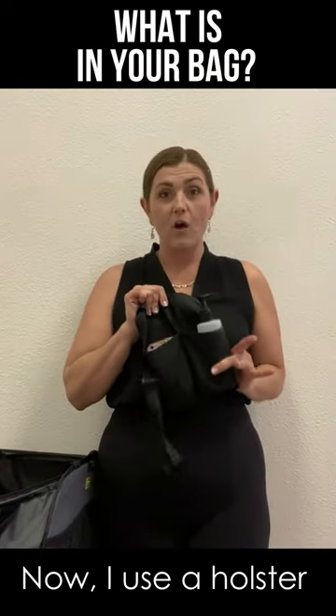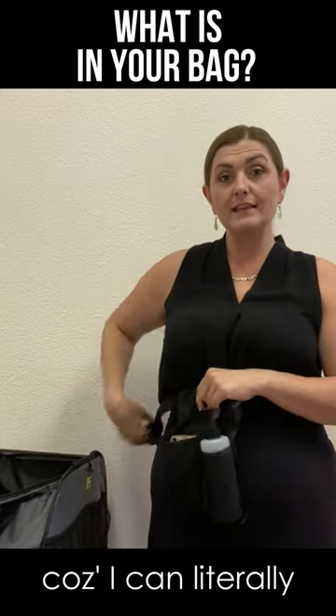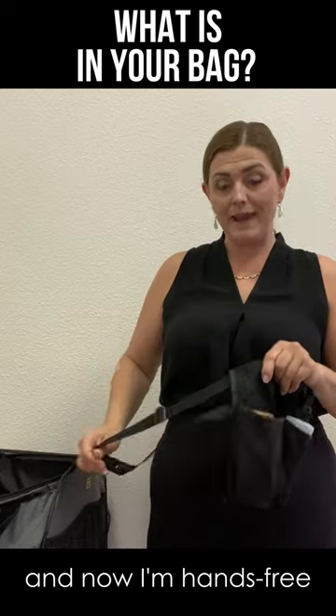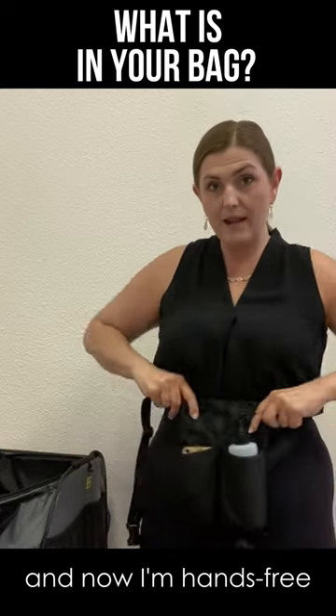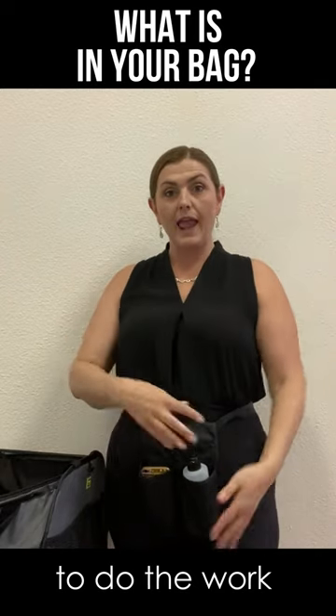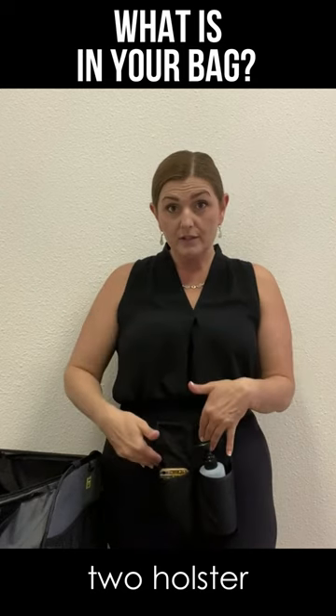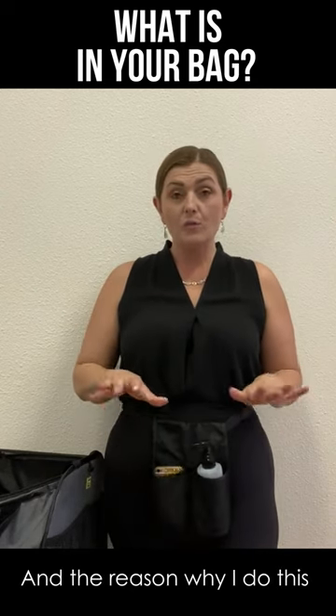I use an oil holster now. This holster is great because I can literally put it around me and now I'm hands-free. The minute I put it on, I have my hands free to be able to work, and I have a place to get my oil right from the holster.